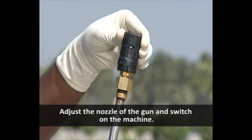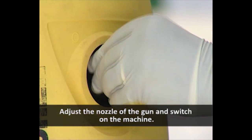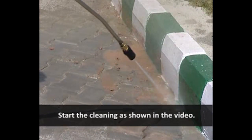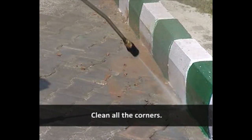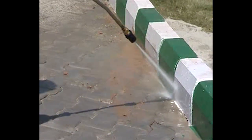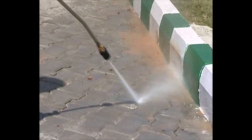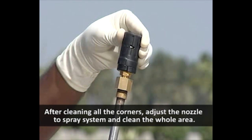Adjust the nozzle of the machine. Adjust the nozzle of the gun and switch on the machine. Start the cleaning as shown in the video. Clean all the corners.